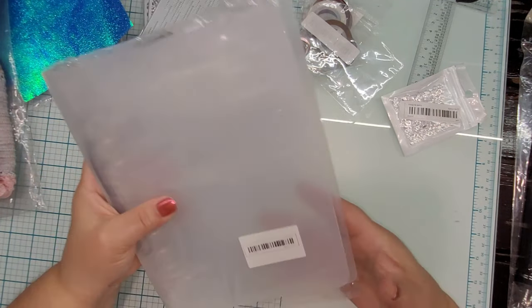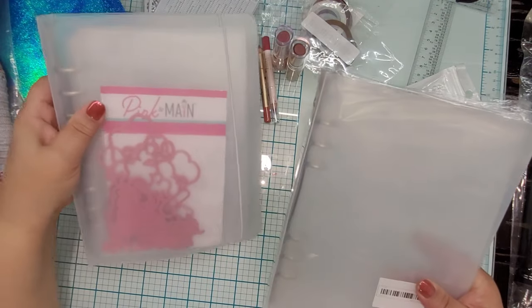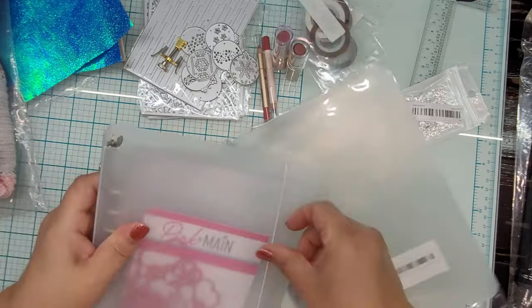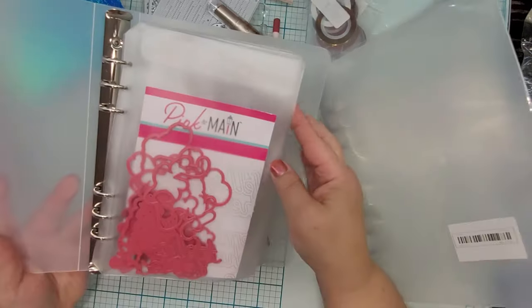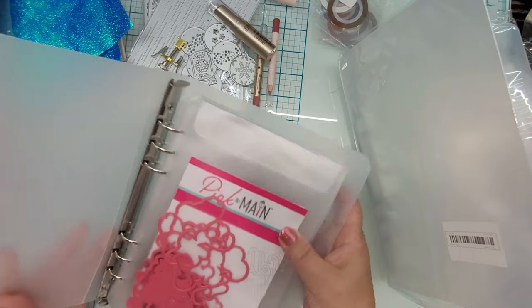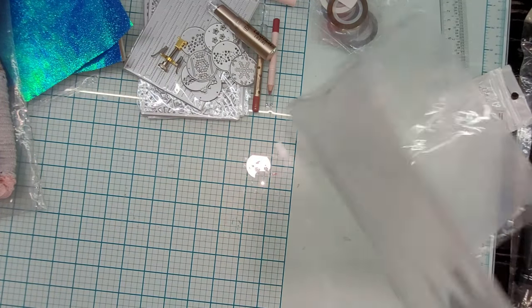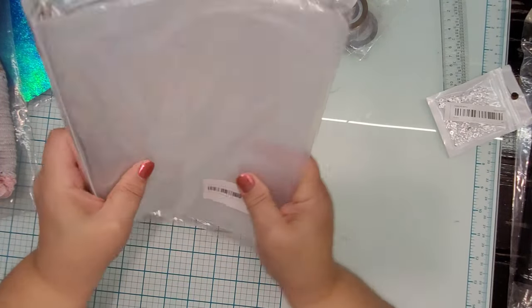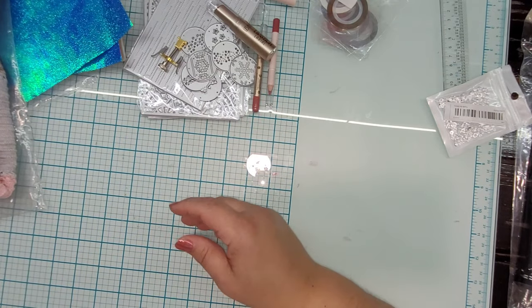I got another one of those binders for dies since my die collection is really starting to grow. It's just like the one I have, and I got the same kind of inserts — just the single pocket inserts. I got 15 more of these pockets to go with it because I've really liked these little binders; they're just right for holding a set of dies.